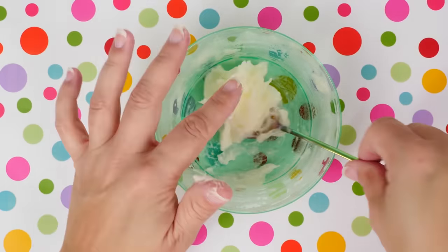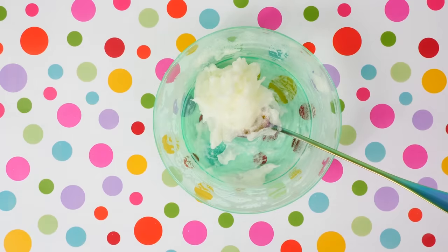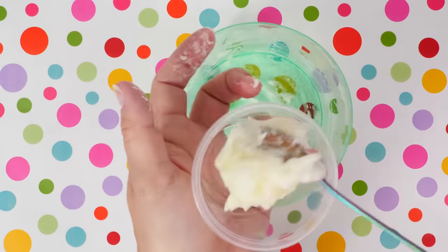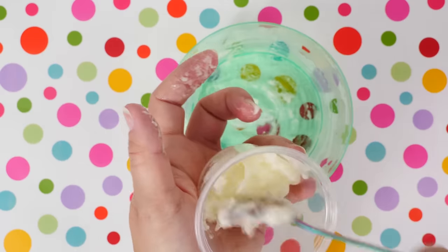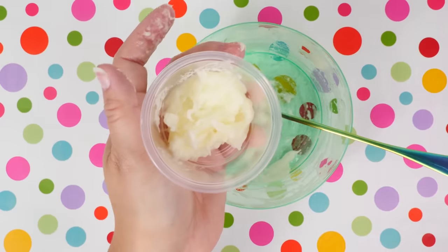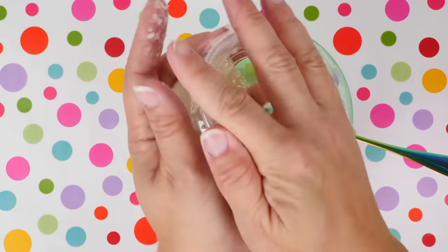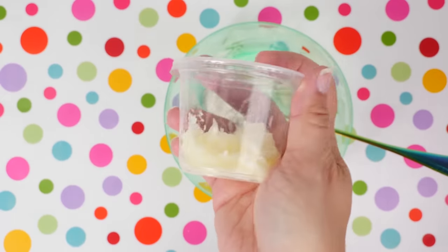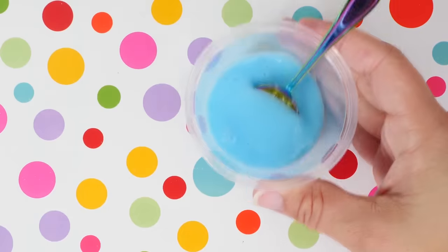I'm going to let this set in a cute little container on my counter, and we'll check back in about a week. Also, make sure your container has a lid — you want it to dry out, but you don't want stuff getting in it either. Off to quarantine for you!